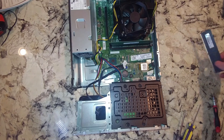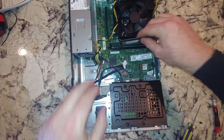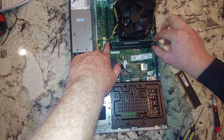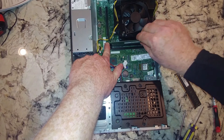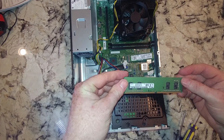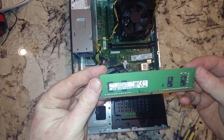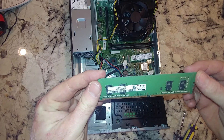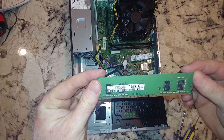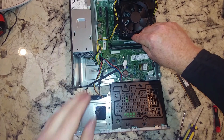For memory purposes, we would come in here and check what kind of memory was included — you'll want to match that up. It's probably 2400MHz, whatever the cheapest they could find was. It's a Samsung chip, so actually a good brand, and it's a 4GB stick. It might actually be 2666MHz.